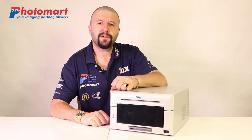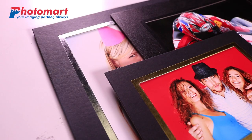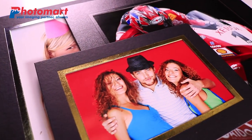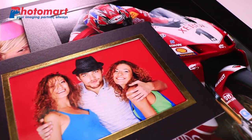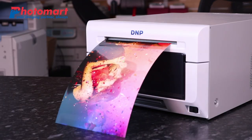The whole new technology of Ribbon Rewind, which is available with the DMP DS620, provides flexibility in printing different formats through the same media sets, eliminating the waste of media and also speeding up the very process of printing.